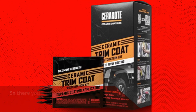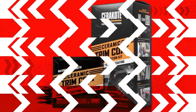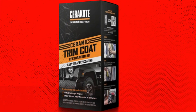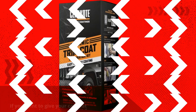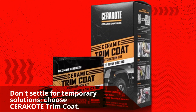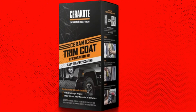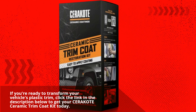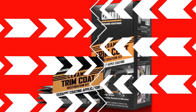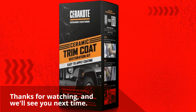So there you have it, folks — the Cerakote Ceramic Trim Coat Kit, the best trim paint available in the market. If you want to give your car that showroom shine and protect it for years to come, this is the product you've been waiting for. Don't settle for temporary solutions — choose Cerakote Trim Coat. Click the link in the description below to get your Cerakote Ceramic Trim Coat Kit today, and be sure to subscribe for more product reviews and recommendations on Product Critique. Thanks for watching, and we'll see you next time.